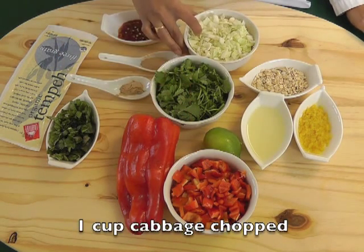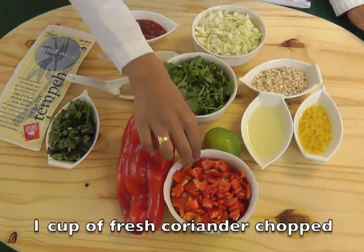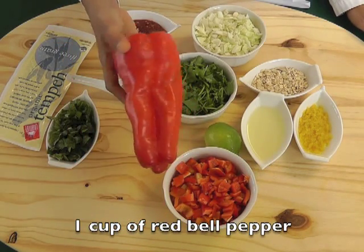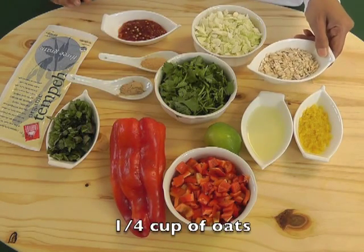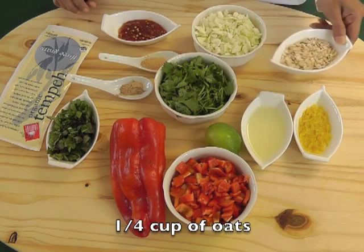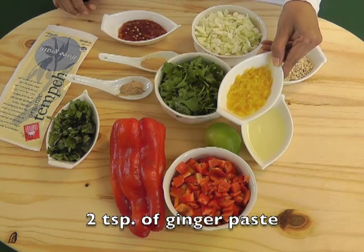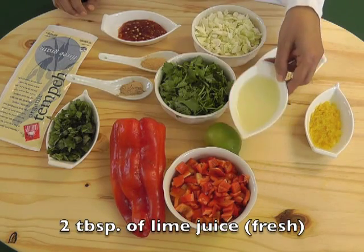One cup each of coarsely chopped cabbage, cilantro, and red bell pepper — I'm using banana pepper here, so either one will do. One-fourth cup of oats, two teaspoons of ginger paste, and two tablespoons of freshly squeezed lime juice.